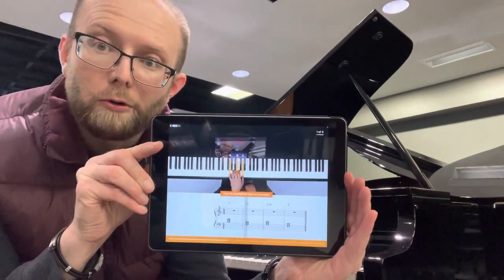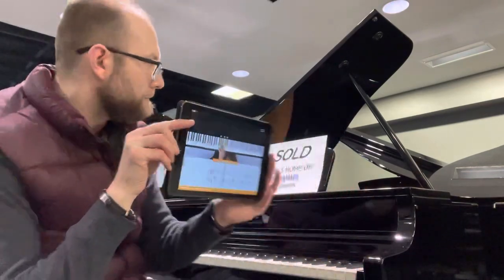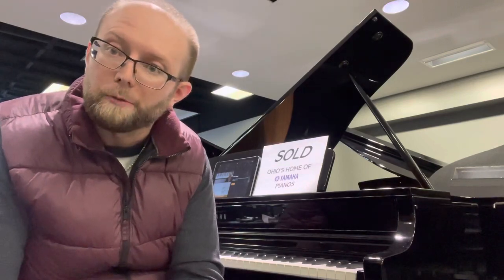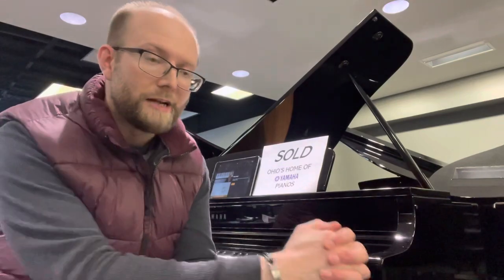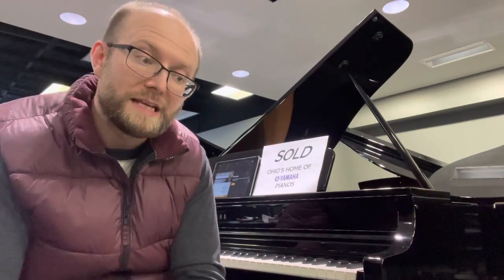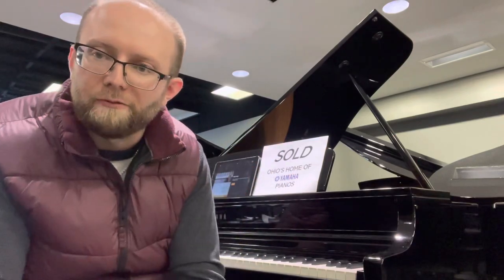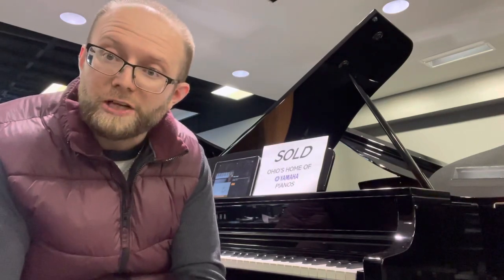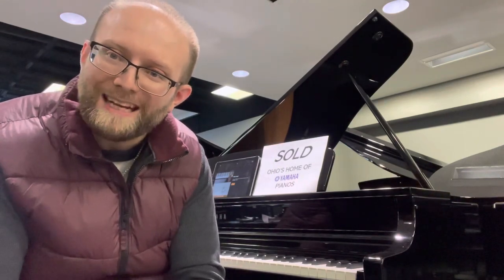The CLP-795 is somewhere in the neighborhood between $7,000 and $8,000, so if you're looking for something that's going to be a little more substantial than just your starter Clavinova Digital Grand Piano, I certainly recommend this if you're still a bit hesitant to go into an acoustic instrument that has maintenance. And being able to hook up the headphones, you can play in privacy if you've got more people at home during this season. Thank you so much for watching, hope you guys have a great day, and happy piano playing!